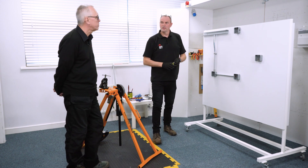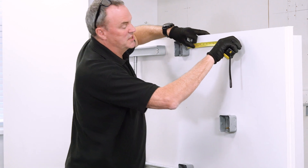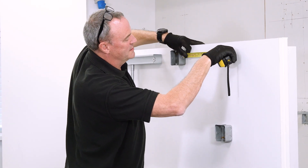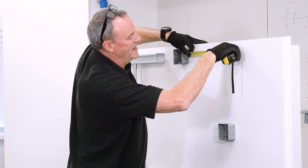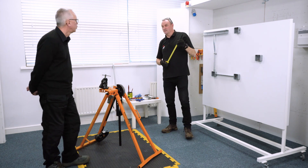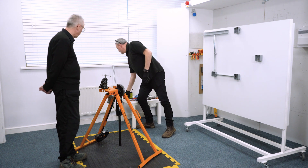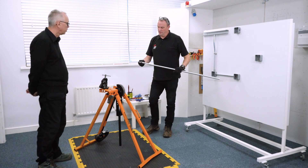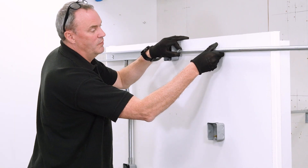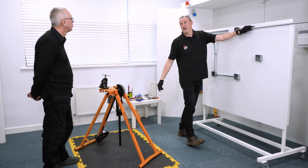So we measure from the side of the box to the centre line and then add 10mm. These boxes have come in at 332mm, so adding 10mm to that makes 342mm. What I've got here is a piece of conduit, it's already threaded, and we're going to bend it so it'll come down there and we will not have to adjust the length of that.